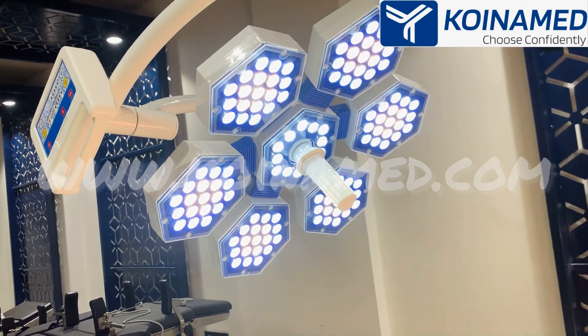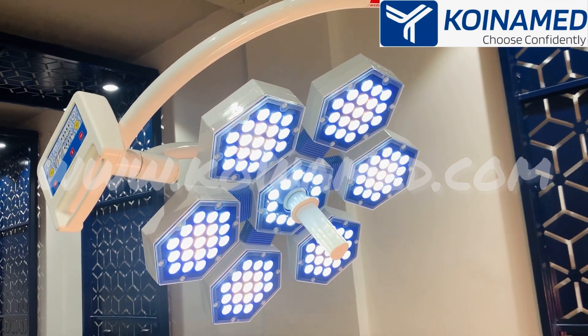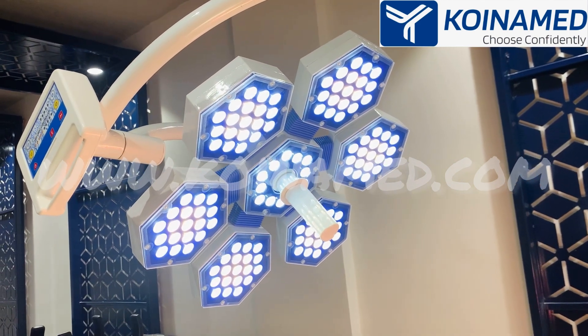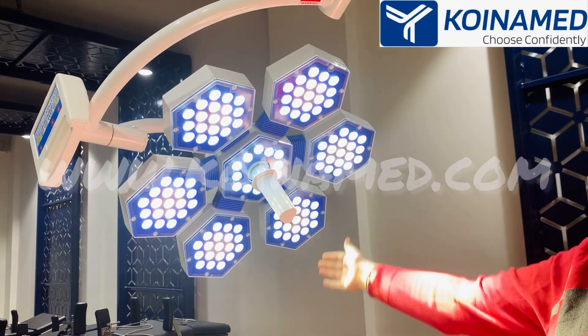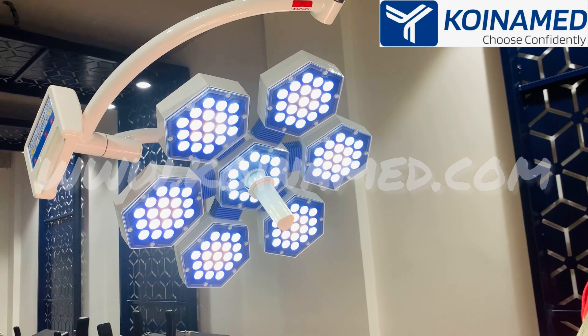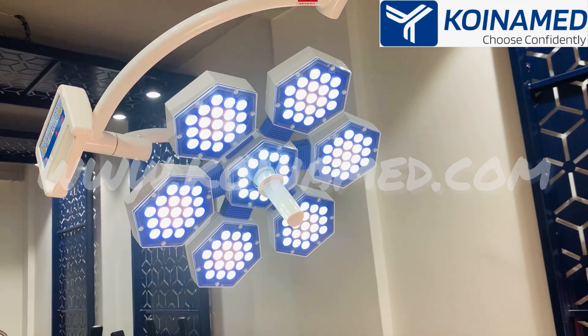We have provided a combination of white and yellow LEDs, and these LEDs are from Osram, made in Germany. The diameter of the light is 500 mm and the size of the light field is 12 to 30 centimeters.